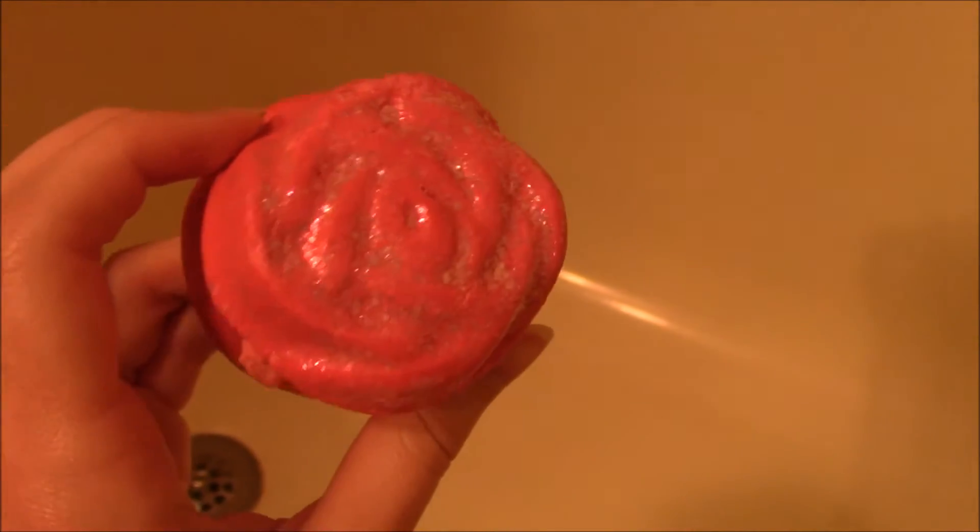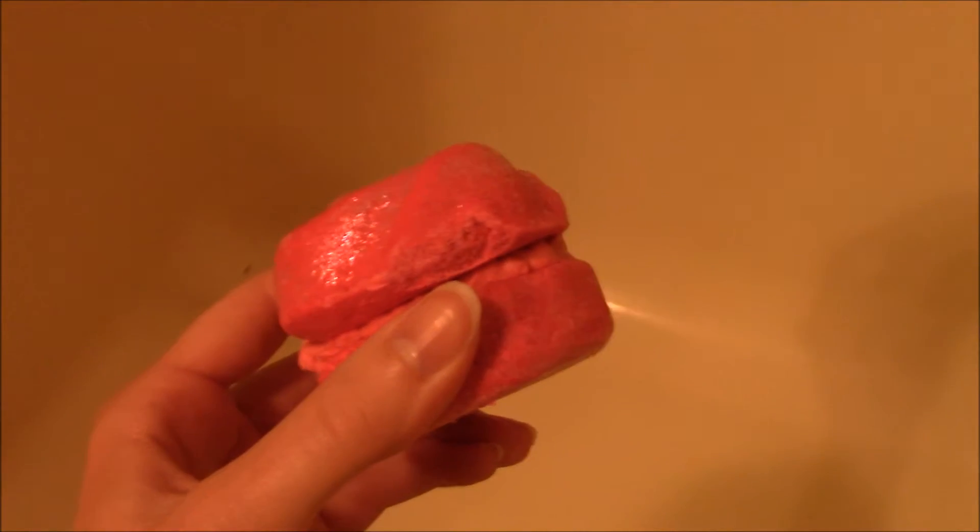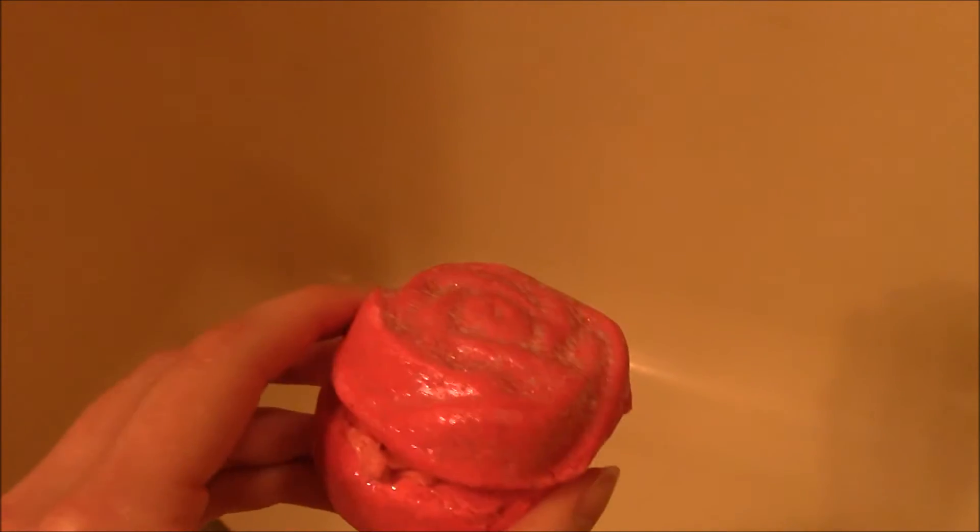It's got this really pretty glitter and like rose pattern on top. And it's got like this jam — air quotes around that — and that's supposed to be like some sort of rosy coconutty oil sort of thing.